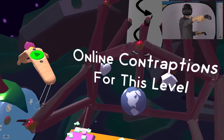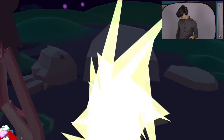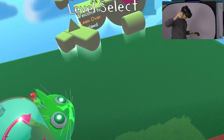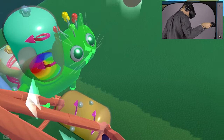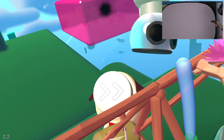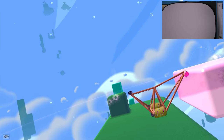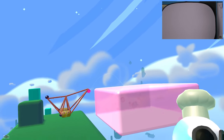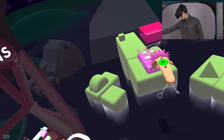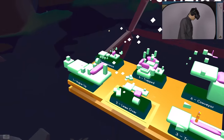Online contraptions for this level - let's see if there's anything really cool here. Let's try this one, I'm gonna put that over here, let's go. Now all we gotta do is take the helmet off. All of a sudden we got this contraption that was built by someone else - press play and it's going to go. That is how one person did it, a little bit trickier than what I did. I just made a wibbly wobbly vehicle that kind of turned on its own. Now we just did level two - let's do Tumble Down, level three.